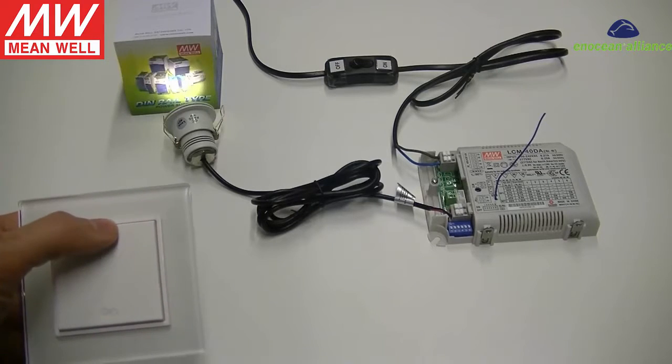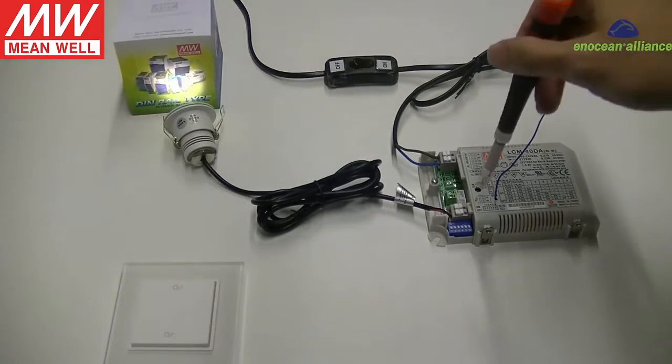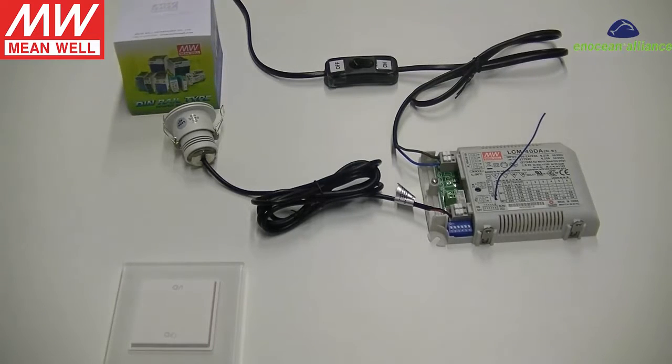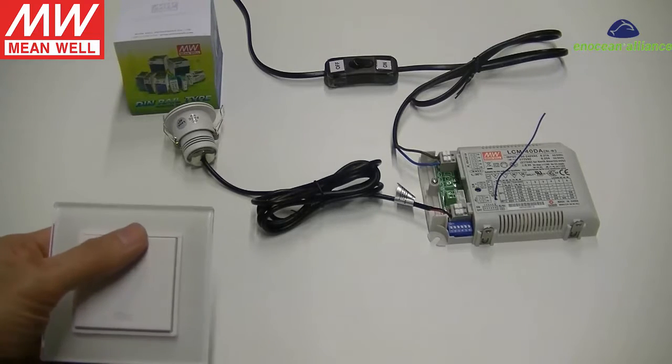Press the button on the driver to return to normal operation. Now we can control the LED driver with this switch. Press to turn on.